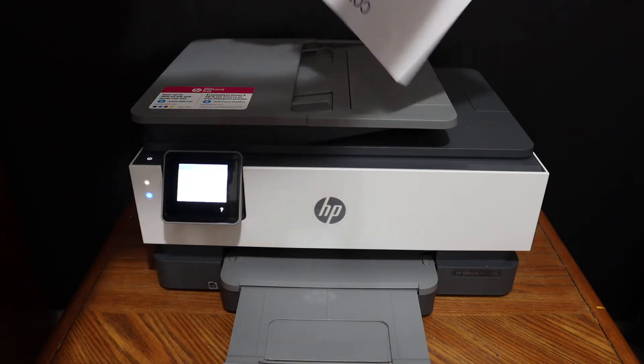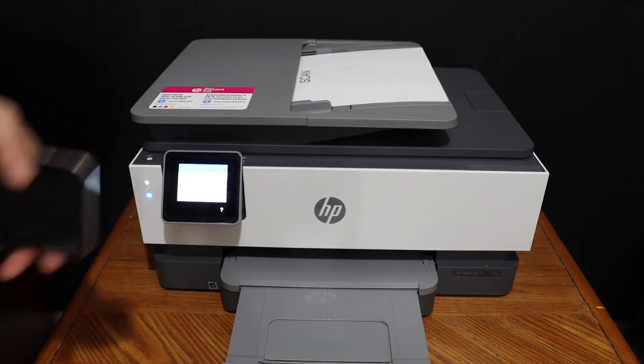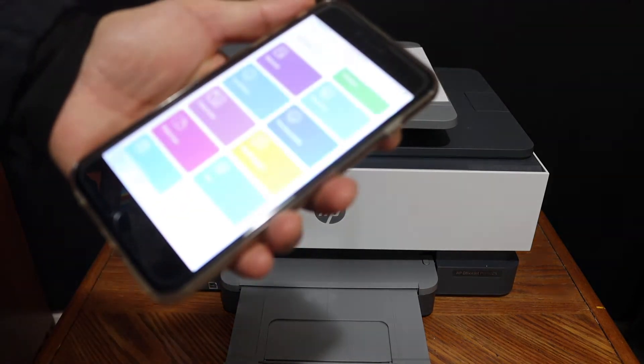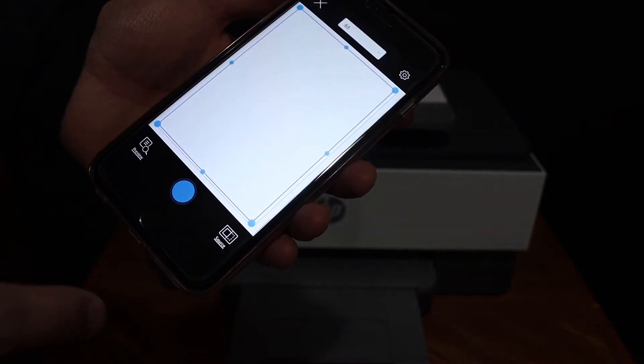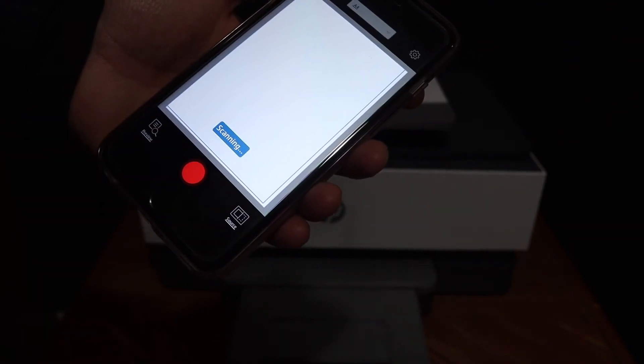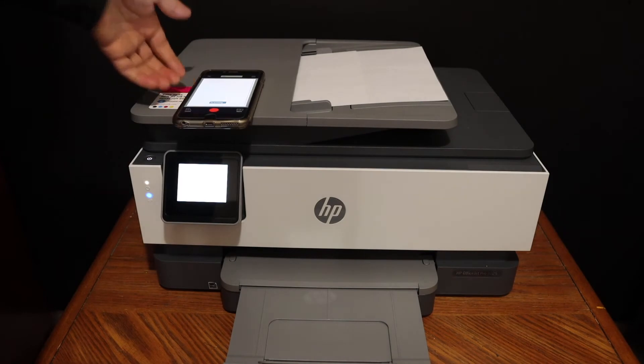Place the pages facing downwards here like this, and go to your device. Open the HP Smart app and click on the printer scan icon — the blue icon. You need to make sure you have connected this printer using Wi-Fi or Wi-Fi Direct.